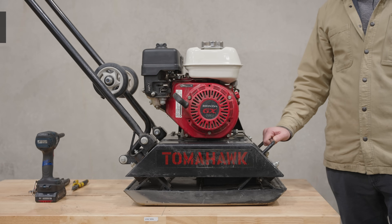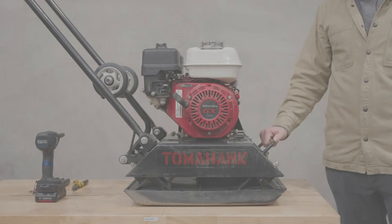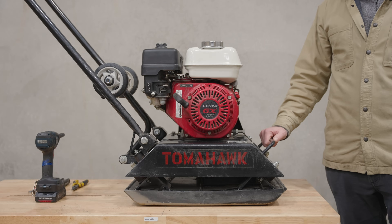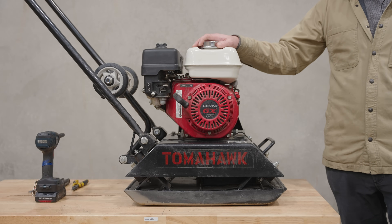Today we're going to talk about disconnecting a low oil sensor on a Honda GX 160. It's a pretty common engine — it's on plate compactors, it's on construction equipment, it's on landscaping equipment.